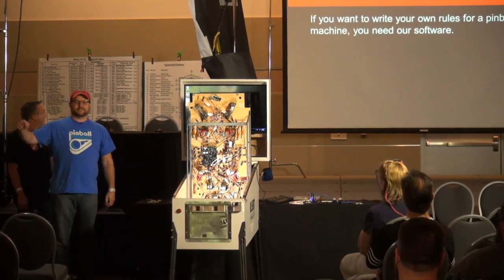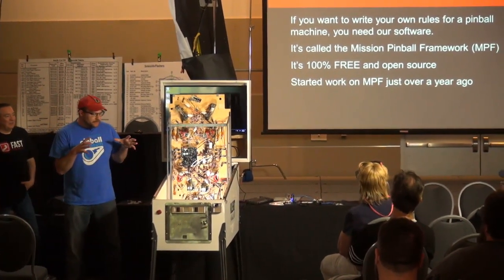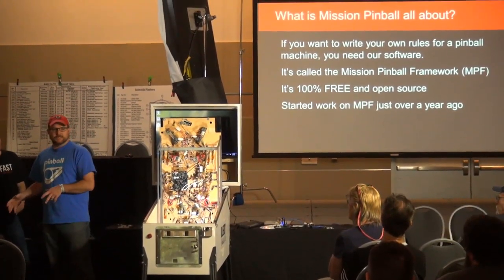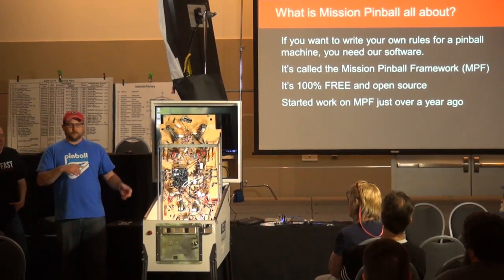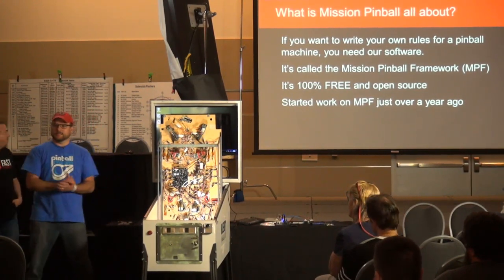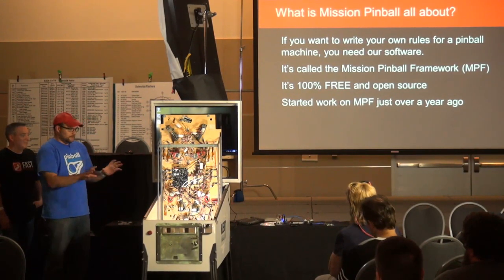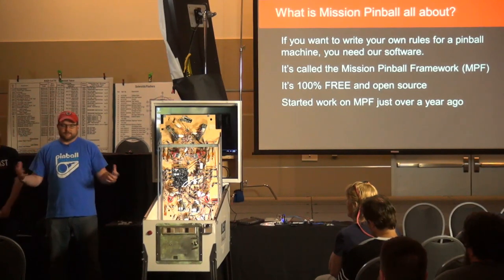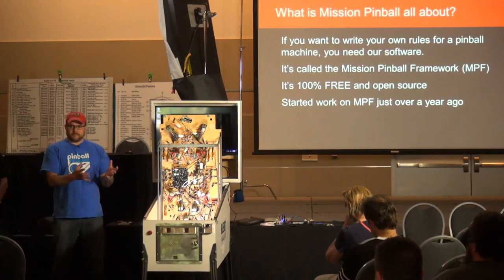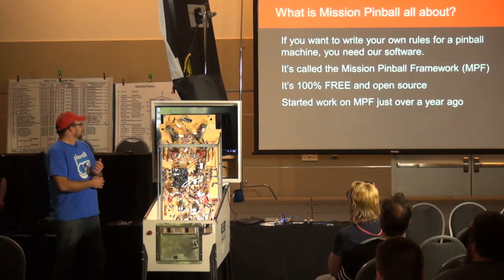Mission Pinball Framework is about writing your own rules for pinball machines — whether that's your own custom machine built from scratch, or re-theming a game where maybe you don't like the rules, like the Cactus Canyon redo. For us this is 100% free — we're just two guys with day jobs who aren't trying to sell anything. We just really want to make it easy to make custom pinball machines.